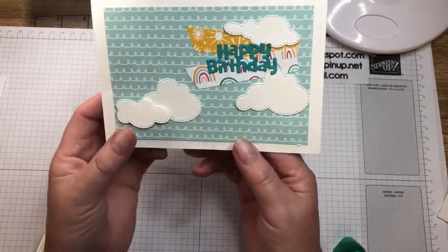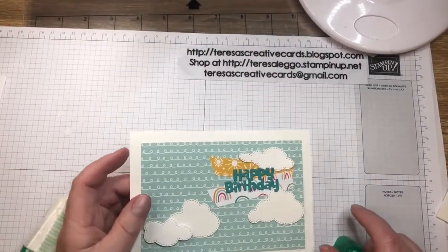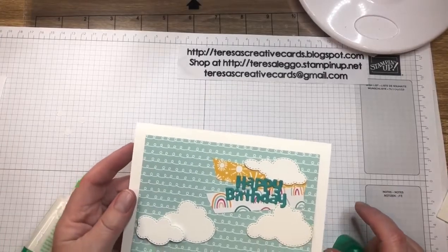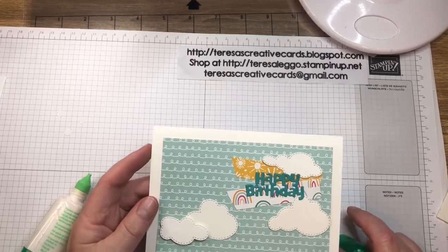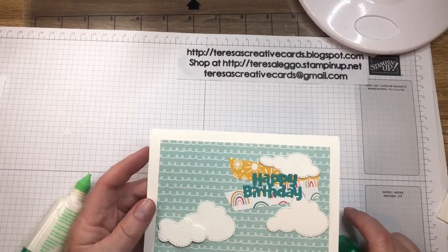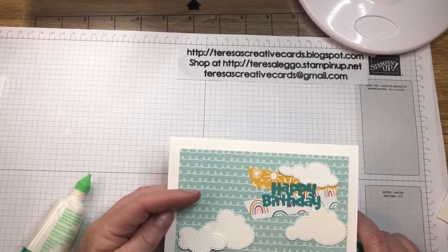If you want to purchase any of these products, you can do that through my online store at TeresaLego.StampingUp.net. If you don't have a demonstrator in Australia, I'd love to be yours — you can contact me through email or through my shop online. Thanks for watching, bye!